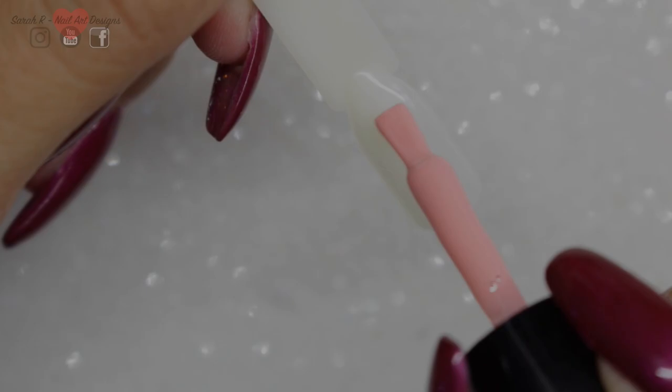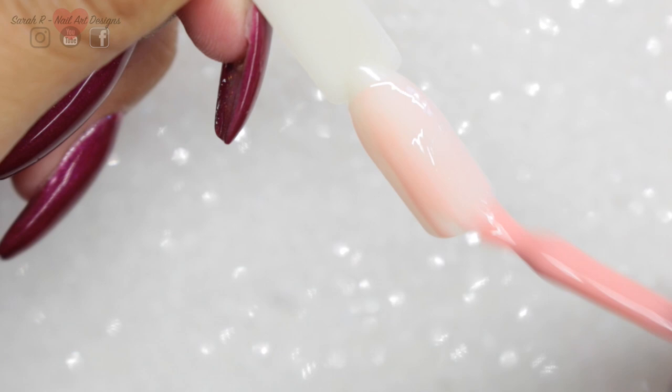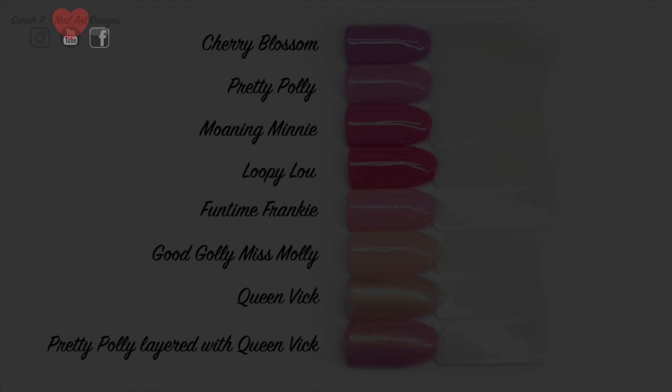This next one is great for French manicures. If any of you are looking for that milky pink for French manicures, then this is the one to get. So those are all the sort of the pink family — here they are all side by side. If you want to pause this now, go ahead and take any notes that you need to.